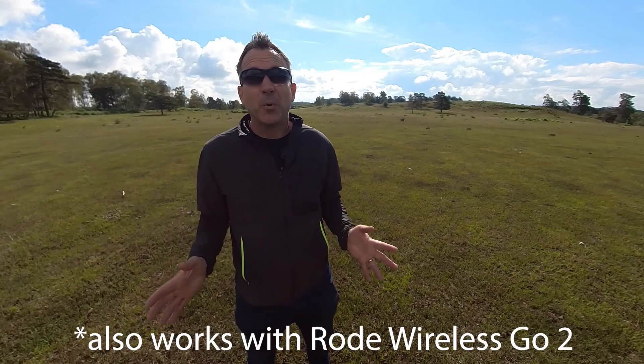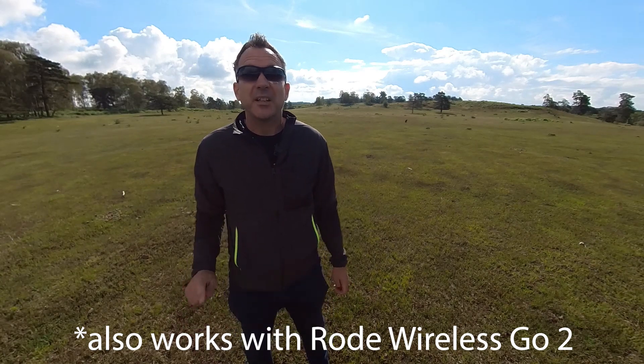In this video I'm going to show you the best way to keep the Rode Wireless Go invisible in your 360 shots. So let's get straight to it.